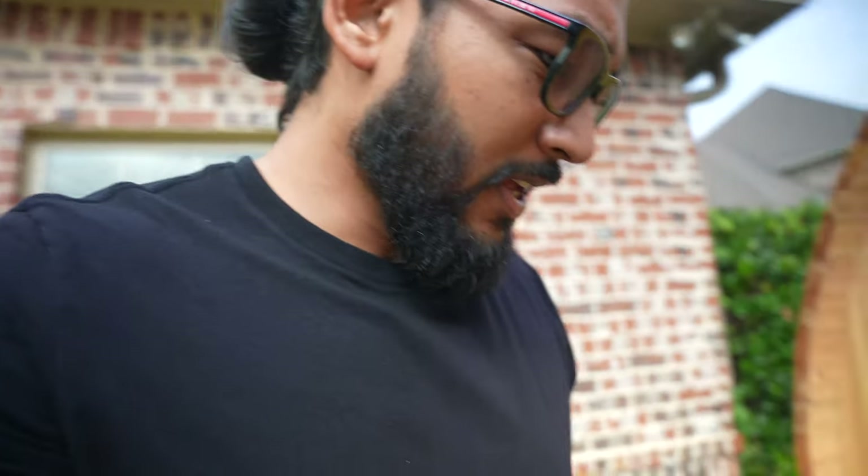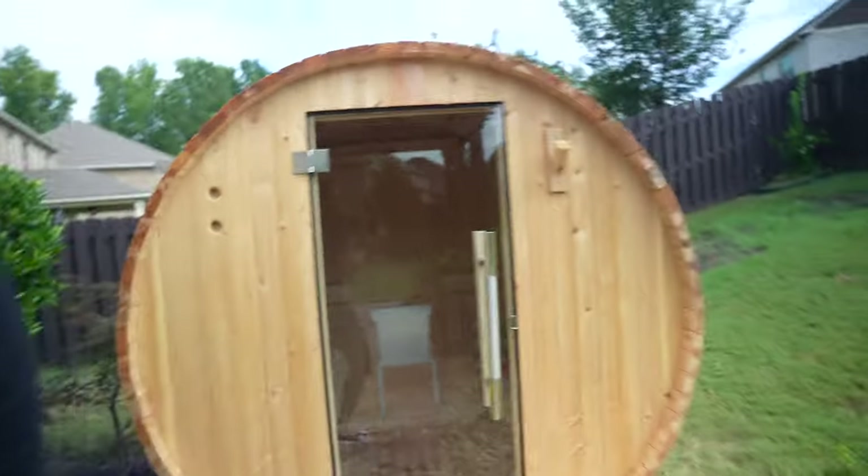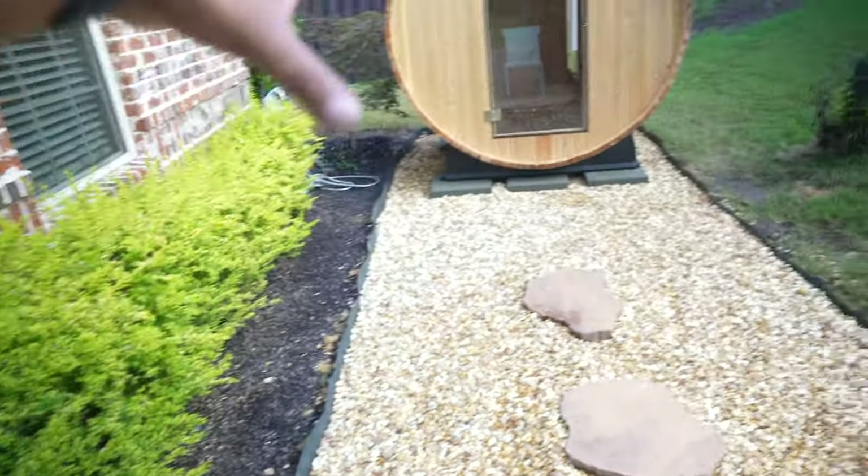It's super muggy outside but here it is — the two-to-four person barrel sauna. I did do a little walkway, didn't quite finish it. I'm going to put some shrubs in and get it looking good, but anyway, here's the barrel sauna.